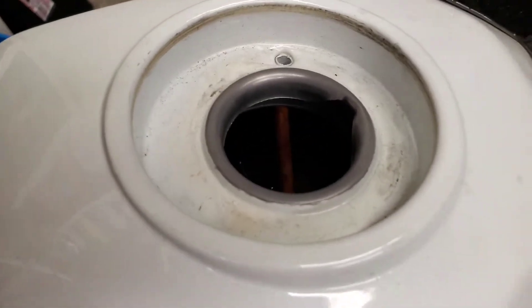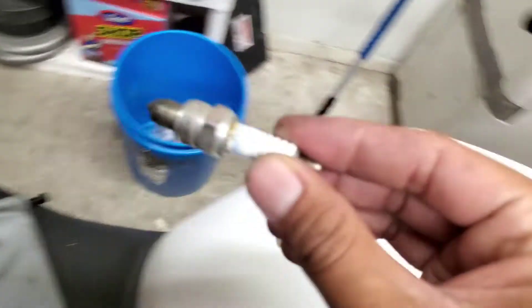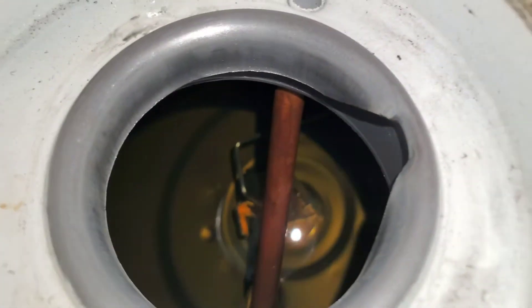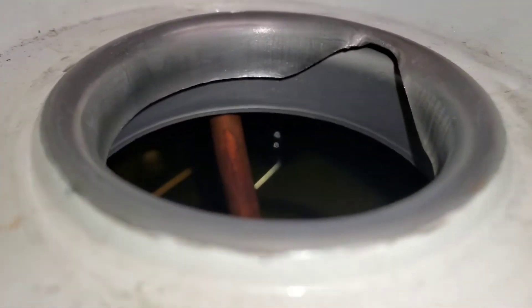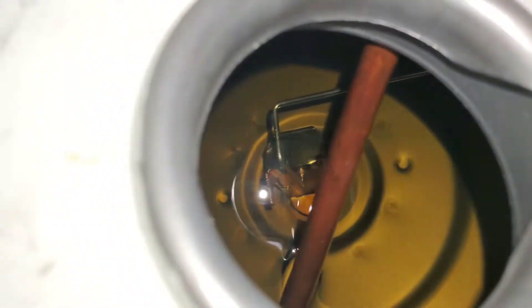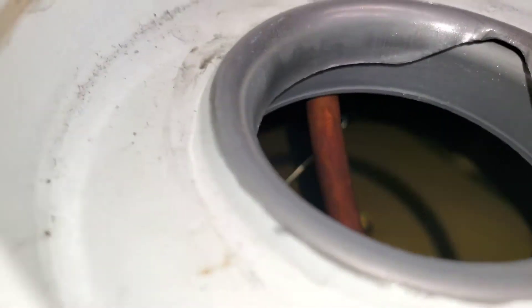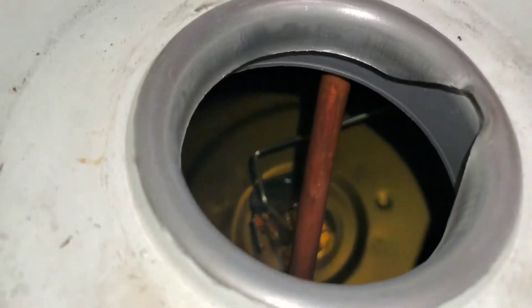There's a lot of gas in there. You can see what's inside the gas tank — that right there with the little rod that goes over there. That is what indicates how much gas you have in your tank — the floater. It tells your cluster gauge how much gas you have.